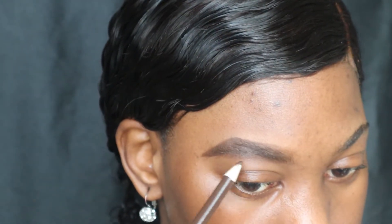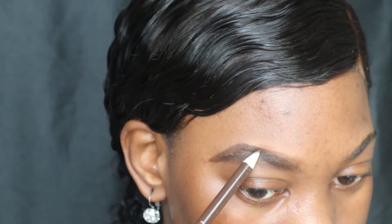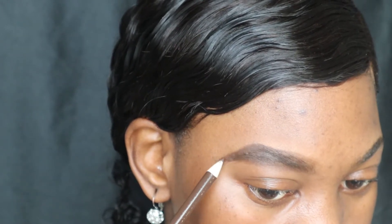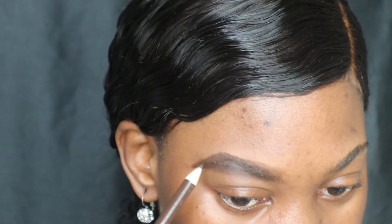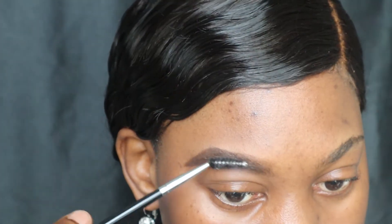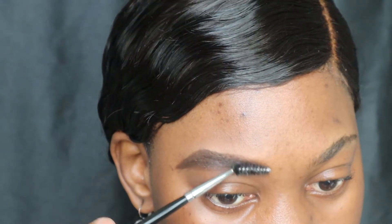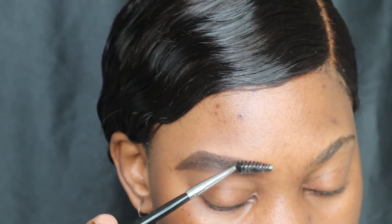Okay, so now I'm gonna use my brow pencil again and I am going to make the end part of my brows a little darker than the front side, because you always want the end part to be dark — not super dark, but darker than the front part of your brow. Then I'm gonna take my spoolie brush again and just brush through the hair very gently.